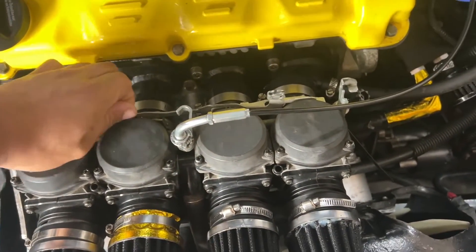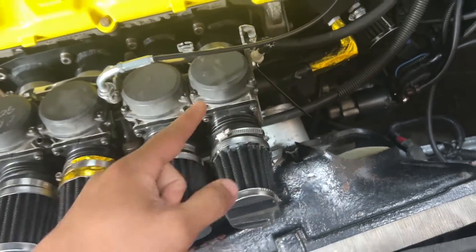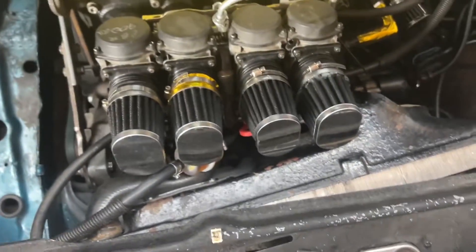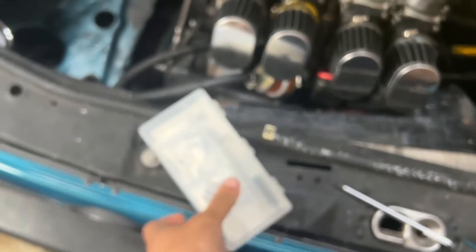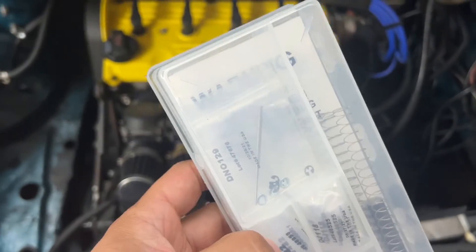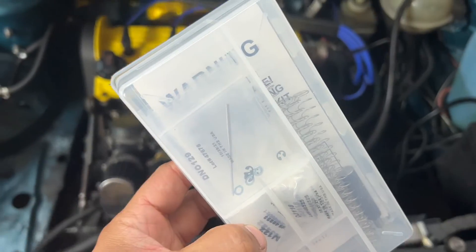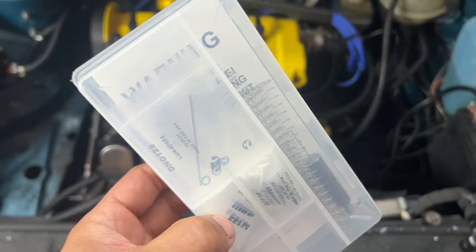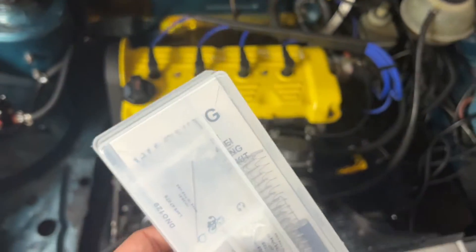Now we're going to take this choke slide off because it's in the way of the top covers. I'm going to pull one of the top covers off and show y'all the diaphragm inside and how to take the needle out. We're going to compare the stock needle to the Dynojet needle and where the washer is. Setting this a little leaner should help the transition into acceleration — right now at moderate acceleration it's seeing 10s and 11s, when it should really be at 12s to 13s.